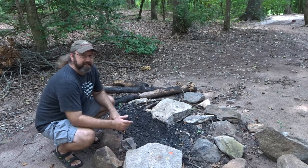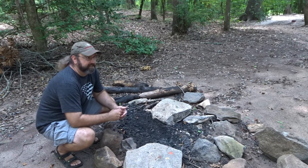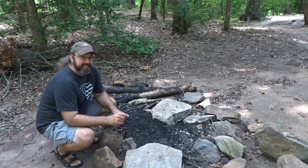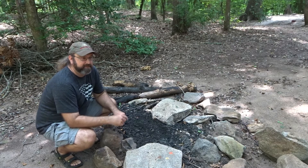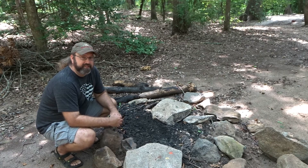Hey y'all, it's Bear. It's July the 3rd, Tuesday. It's time for some canteen cup cooking. We're going to honor July 4th and we're going to do an 18th century rice pudding — something the folks might have celebrated with after winning the Revolutionary War.